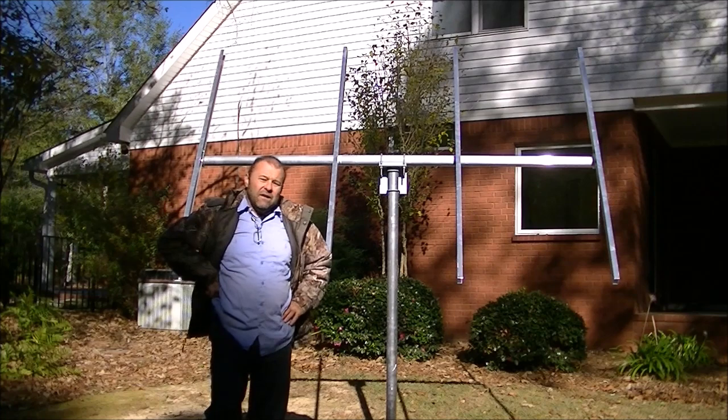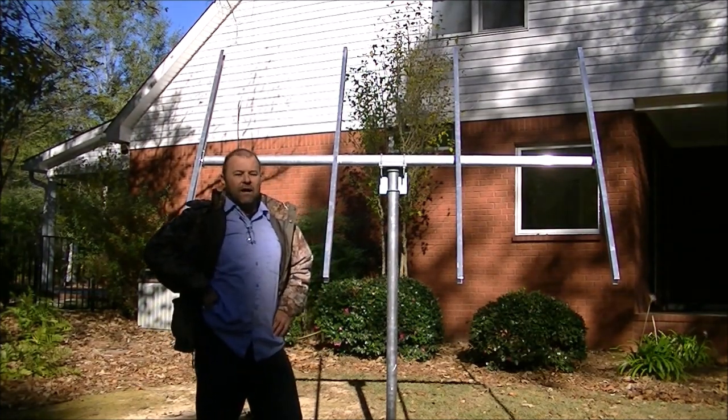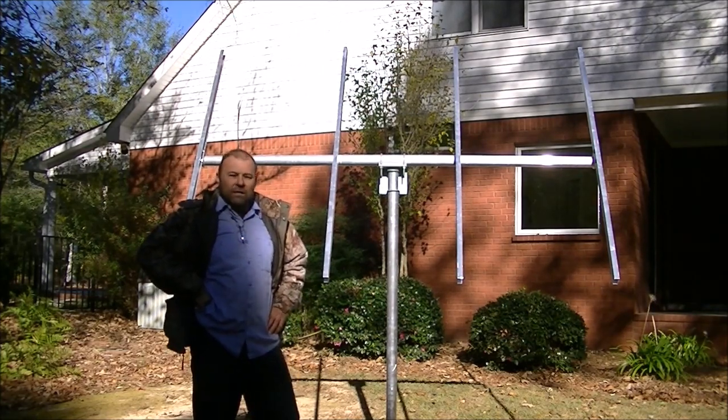You can find this product on our website at affordablesolarmounts.com. Appreciate y'all watching — thanks!